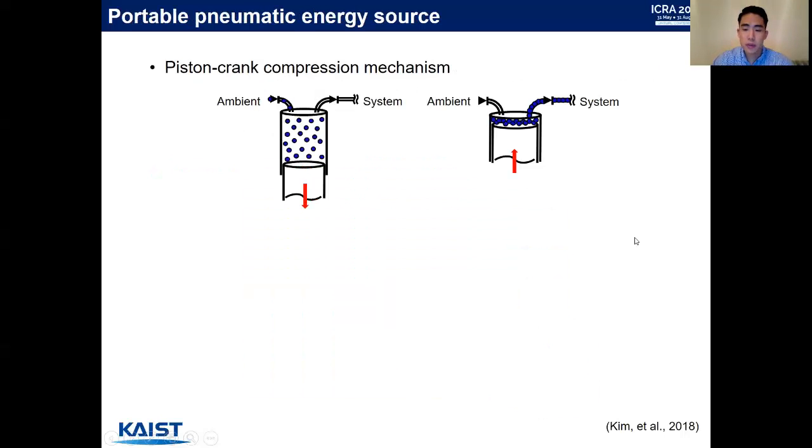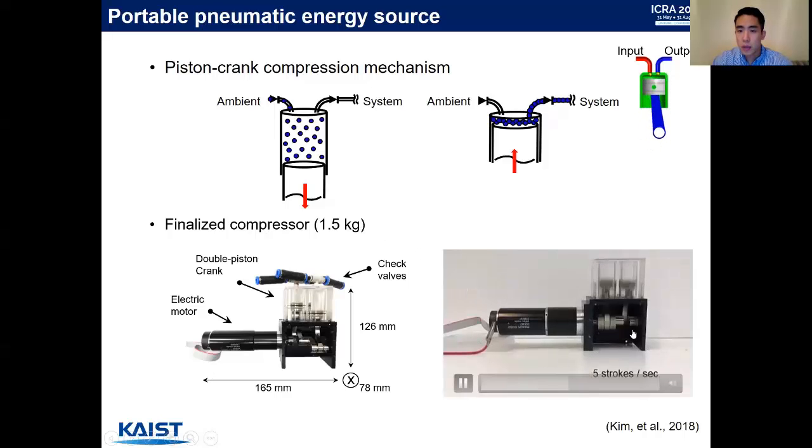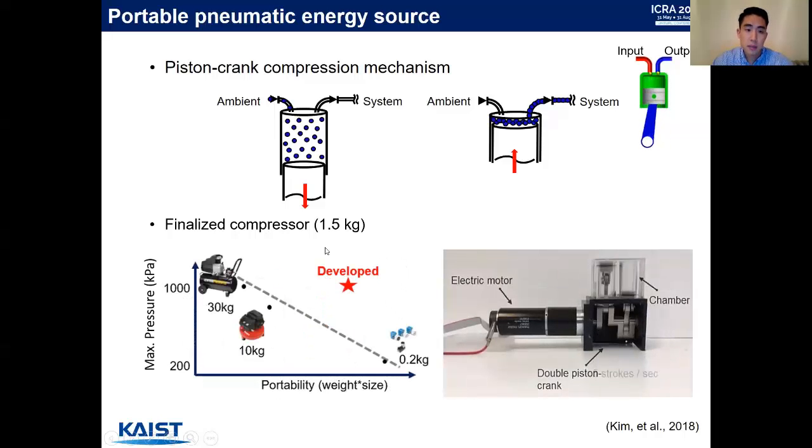Based on our previous study, we developed a portable pneumatic energy source based on a piston-crank compression mechanism. The basic working principle is: when the piston head goes down, vacuum within the cylinder leads ambient air to flow into the cylinder; when the piston head goes back up, the air is compressed and sent to the system. Our finalized compressor is approximately 1.5 kilograms. We use a double piston-crank mechanism to double the compression rate, giving the system a maximum pressure comparable to large compressors, but in a much more portable form.